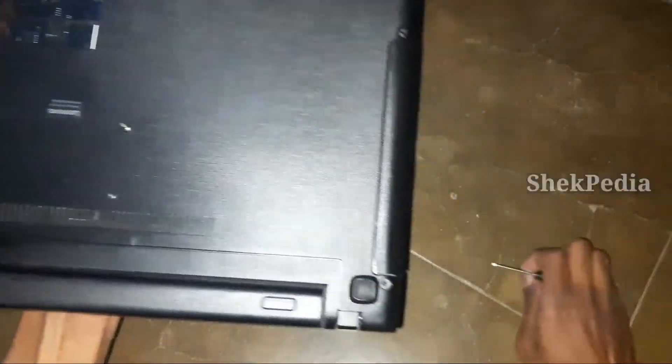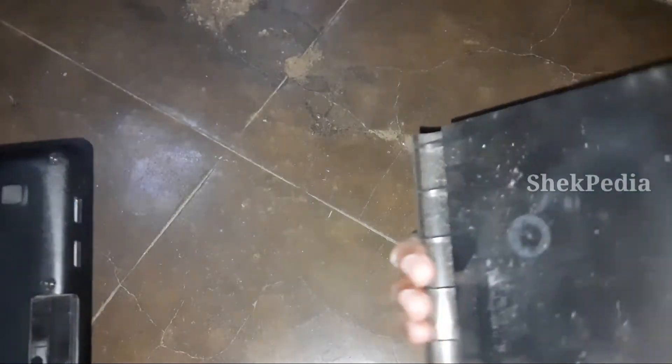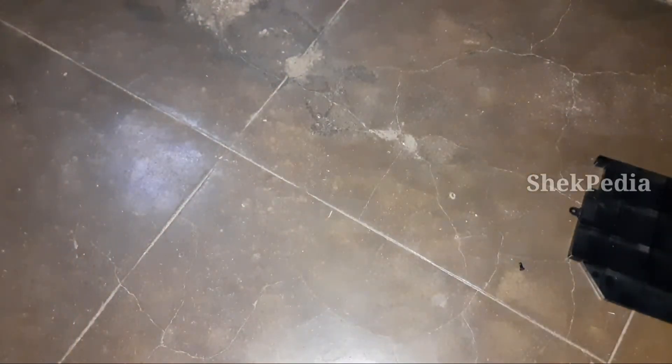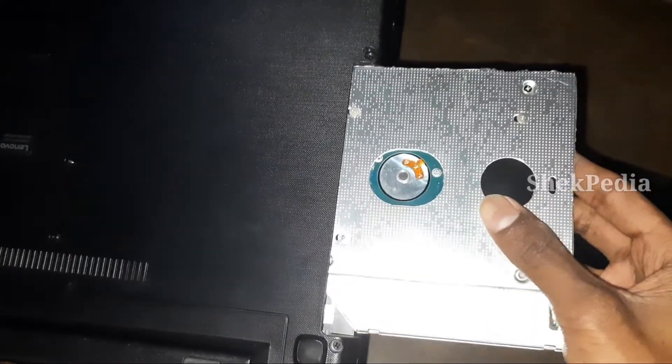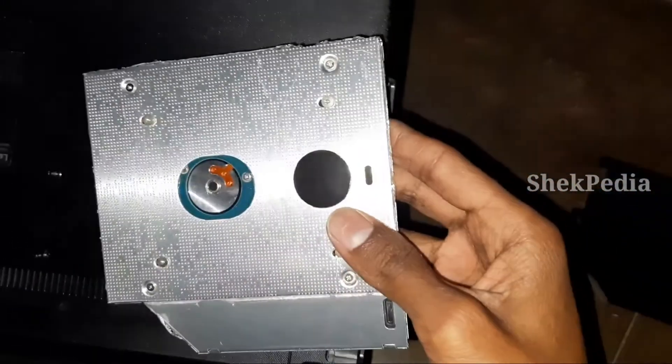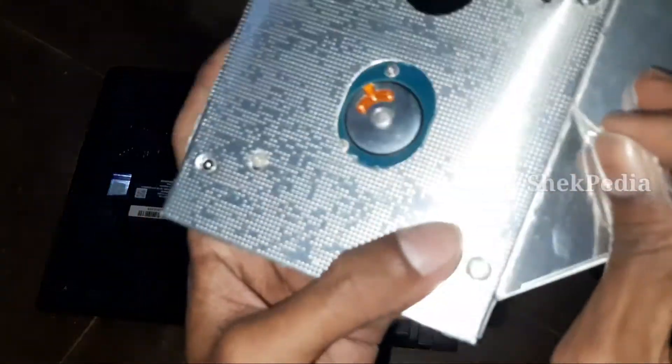Let's put a screw on it and we can easily put the cover on it. Now we can insert the hard disk caddy — we can insert the drive in any position. There is an ODD caddy with a plastic cover on it. We can remove the cover.